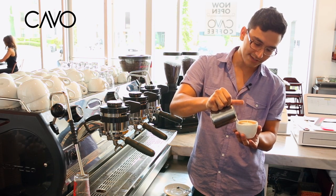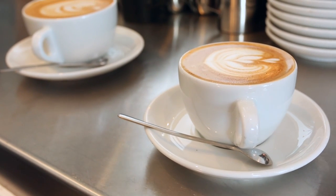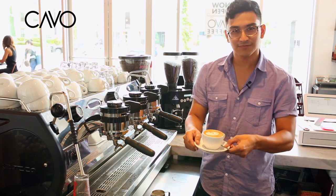A flat white should be nice and soft, very silky kind of texture on top, where your milk just rests right on top of your espresso. Flat white.